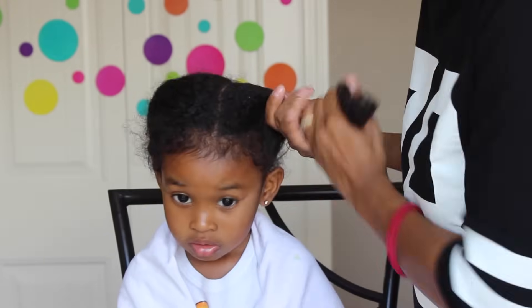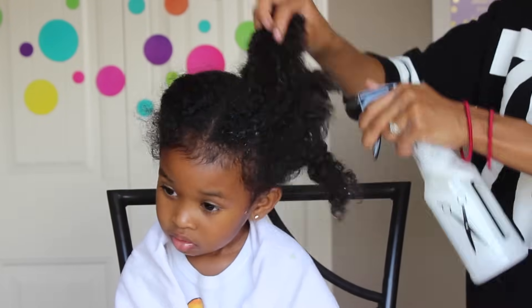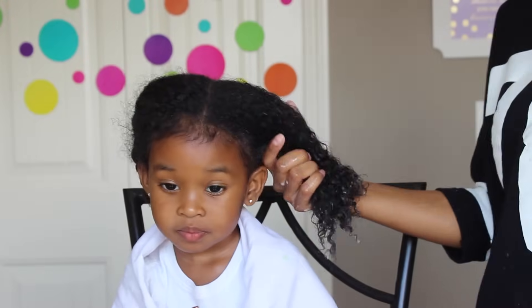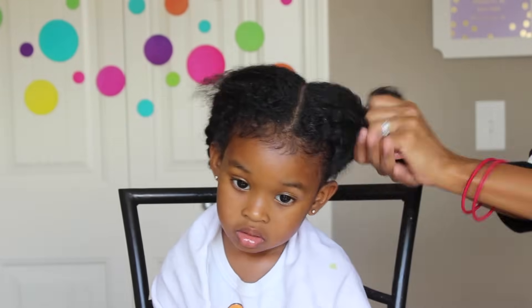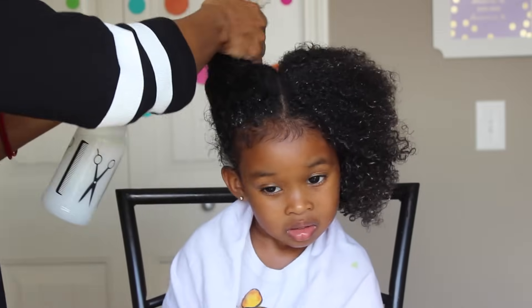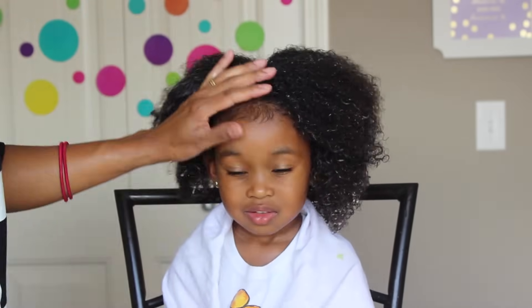Whatever protective style she has in her hair, I do take it out section by section — not all at once. I get each section damp with my moisturizing bottle to get that moisture in there, as well as those curls popping and ready for whatever style I'm going to do.